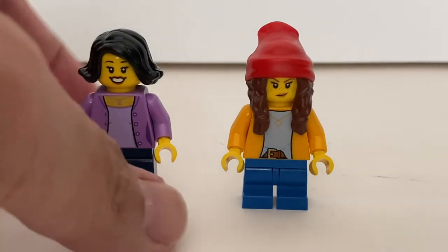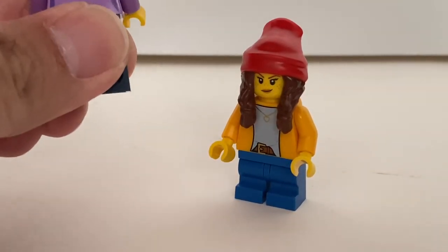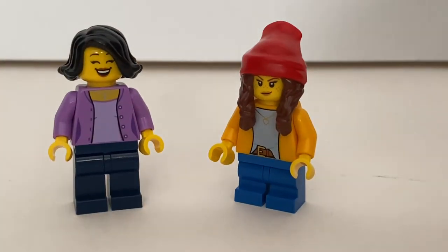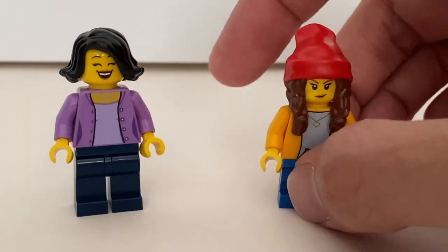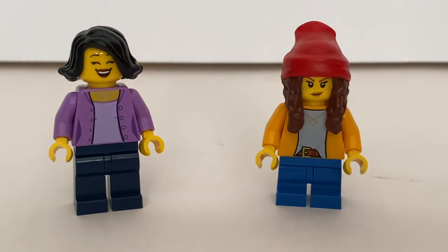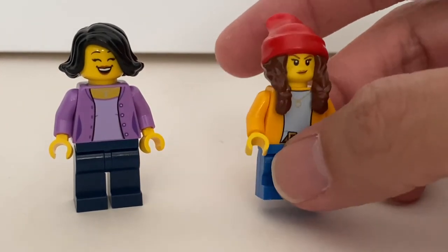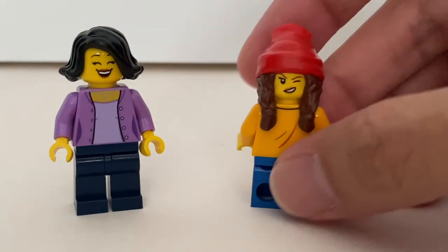Finally we have the mother and the daughter minifigures. The mother is very generic — it's a quite common torso you've seen in other LEGO City sets, but she does have an alternate face expression. For the daughter, she's using medium-size legs, which is not that common, and you've got this new torso — it's not exclusive to this set as it also appears in the new Chinese New Year Spring Lantern Festival set. You do get a new hair piece — well, it's an existing design but in a new color. She also has an alternate face expression.